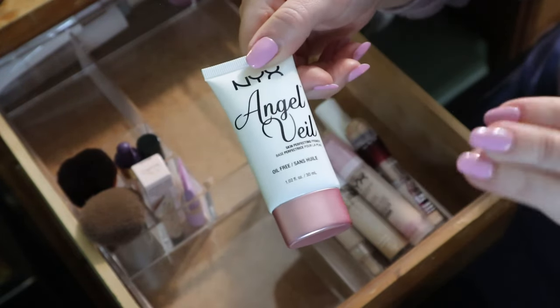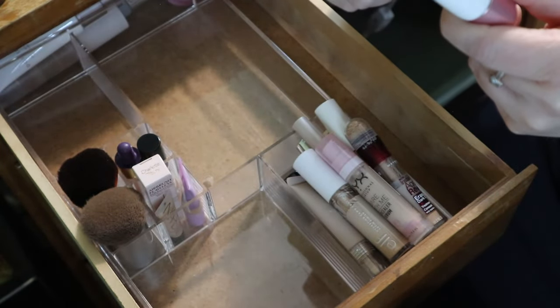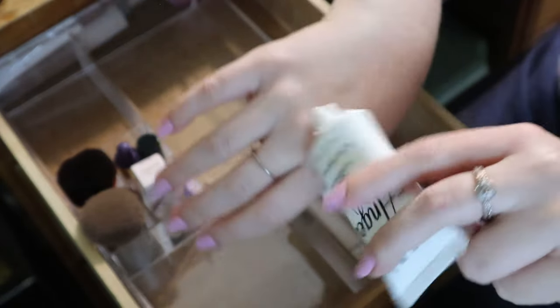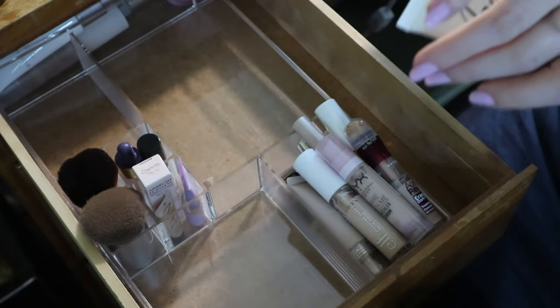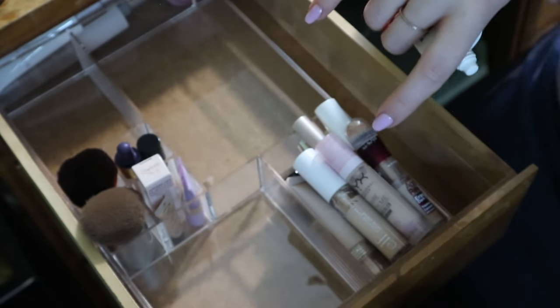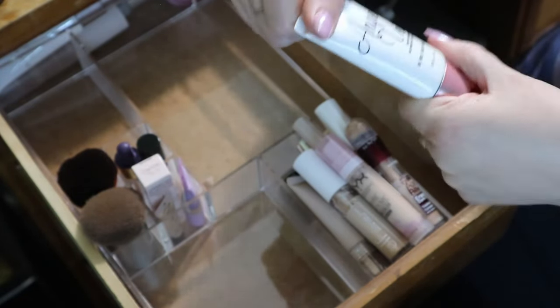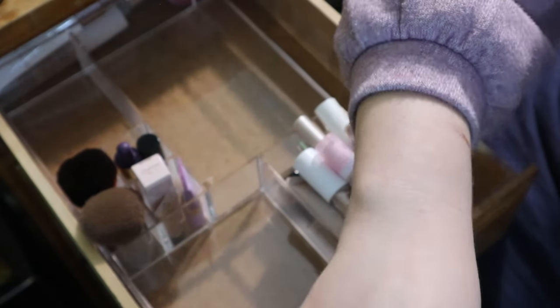The NYX Angel Veil is old - it's a blurring silicone-feeling primer with polysilicone as the fourth ingredient. Compared to that last primer, this feels so dry on my hand. I don't think I need this anymore. I've had my use from it, I've moved on to the newer NYX primers, and I think I'm okay with passing this one on.